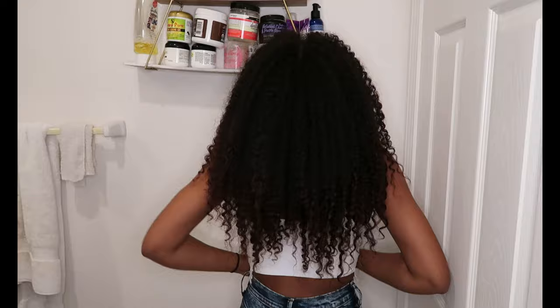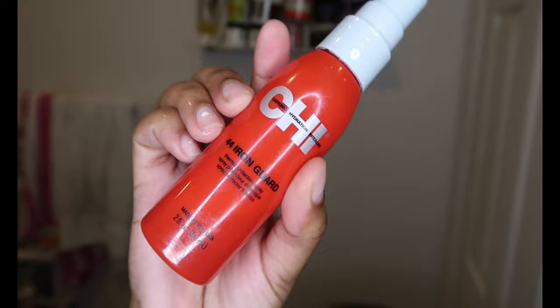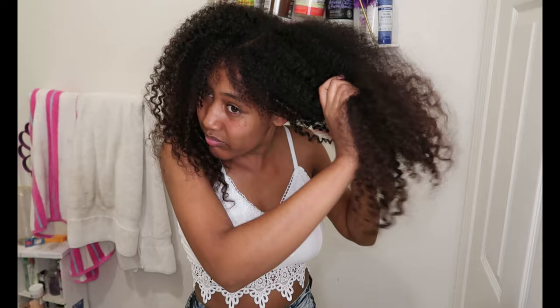So first off, if you noticed, I dyed my hair black but the ends are like a little reddish brown with some henna. I have a video coming up on that, but I'm starting with curly hair that has no products in it and I'm just going to spray some heat protectant. I'm using the Bamboo Professional Chi 44 Iron Guard and Olaplex, obviously because I love Olaplex.